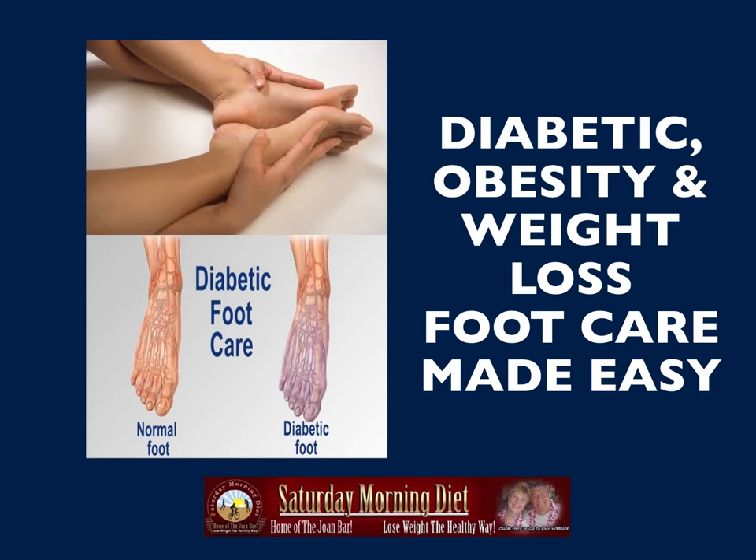Diabetic obesity and weight loss foot care made easy. This is a video we've been getting a lot of requests for, so we wanted to put it out and get this information out to you.